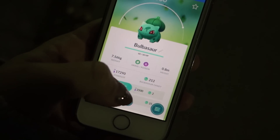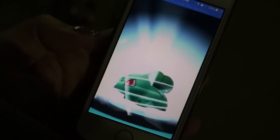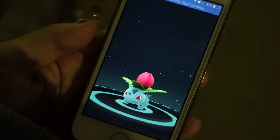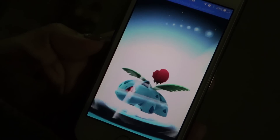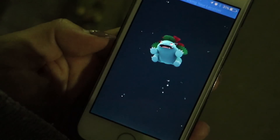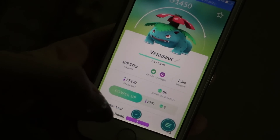After a long time, I finally hatched a Bulbasaur — that's a wonder. Let's see how many candies I have. Let's do an evolving spree. Been waiting for this moment for so long. Finally evolved it! I can't believe how long I was waiting for that.